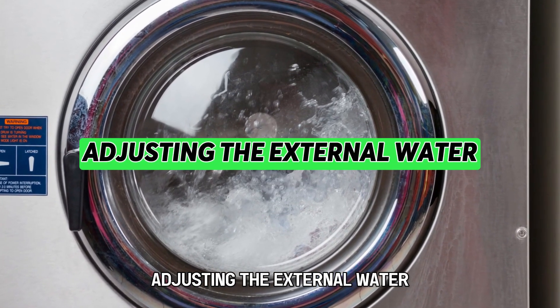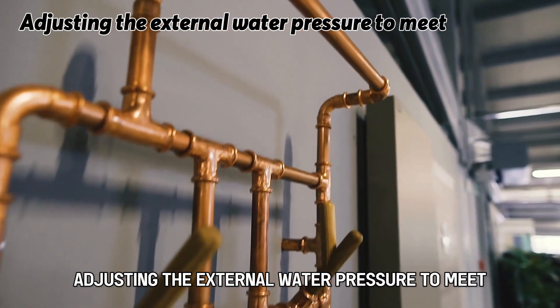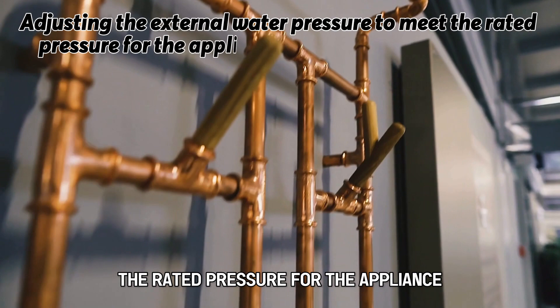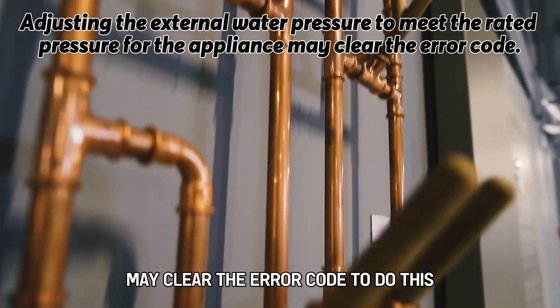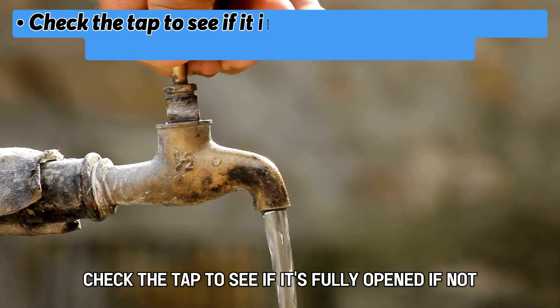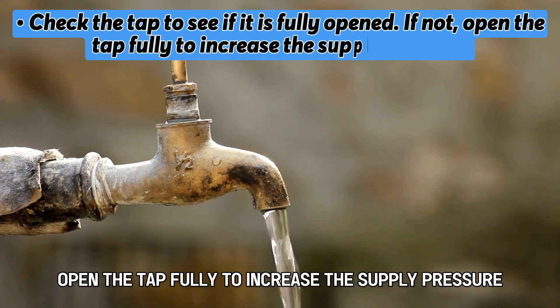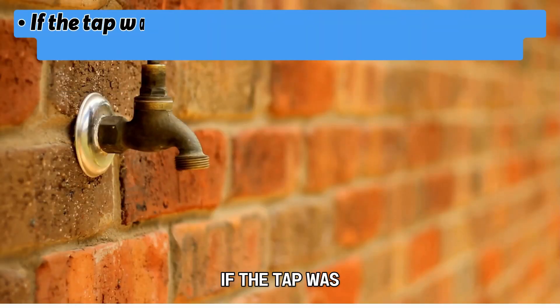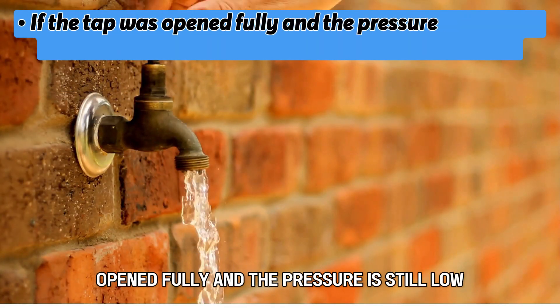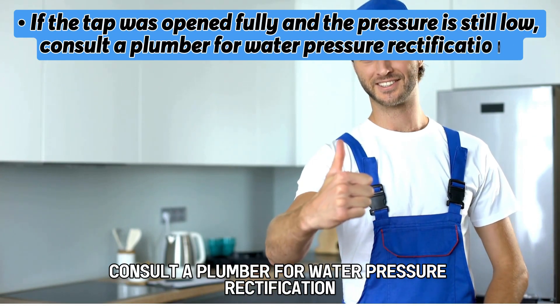Adjusting the external water pressure to meet the rated pressure for the appliance may clear the error code. To do this, check the tap to see if it's fully opened. If not, open the tap fully to increase the supply pressure. If the tap was opened fully and the pressure is still low, consult a plumber for water pressure rectification.